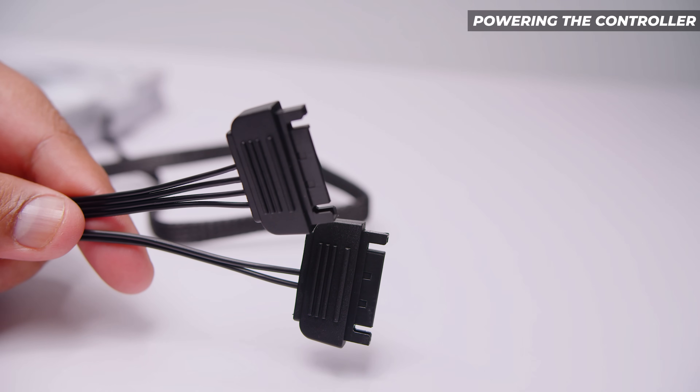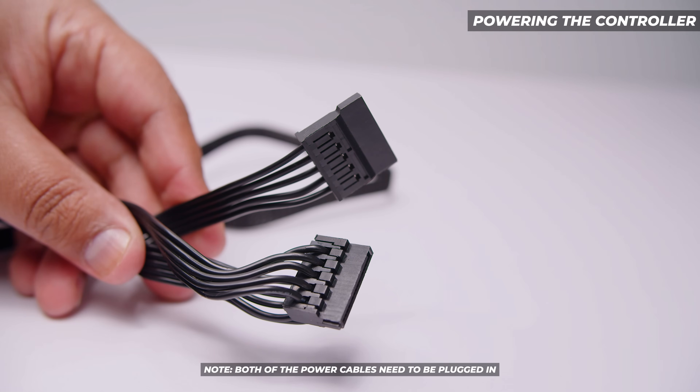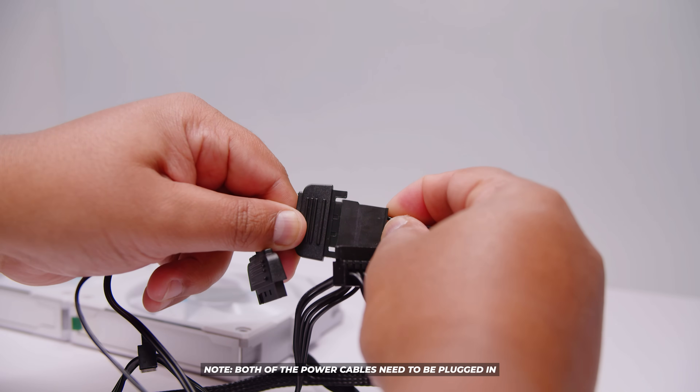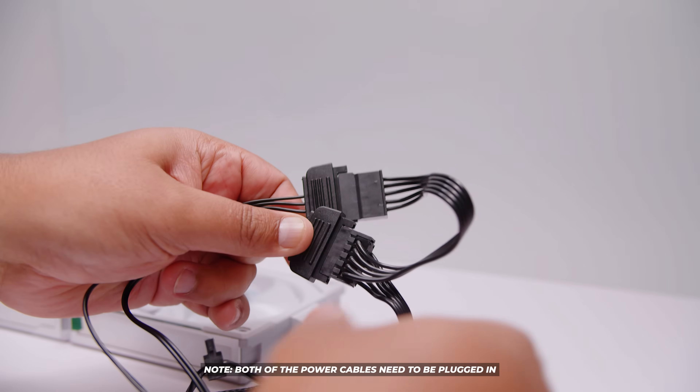Locate the two SATA power connectors from the controller and locate two SATA power cables from your power supply. All you need to do is plug both of those cables in — just push them firmly, they'll lock into place, and you're done.